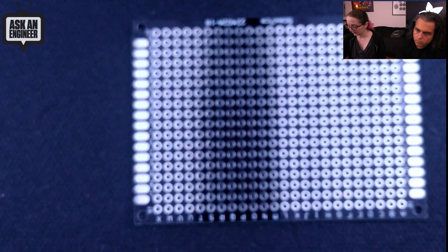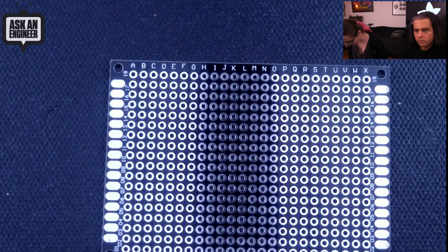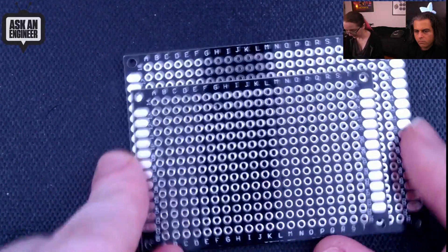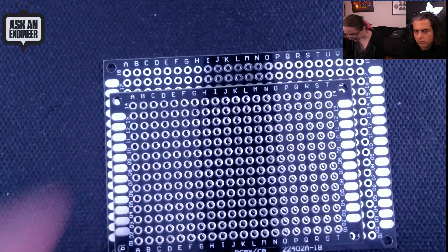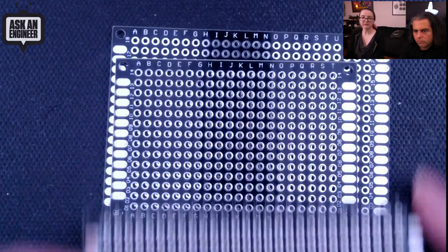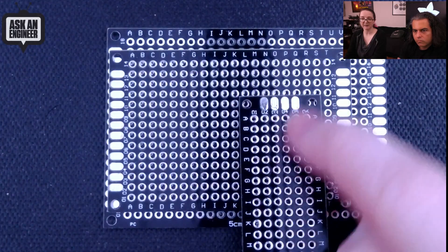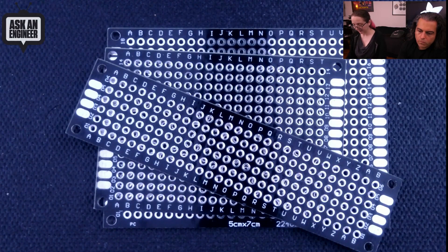So this is the largest shape — it has letters across the top and is about 20 by 18. This smaller one is for smaller builds, around 23 by 18. Then there's a 19 by 14 size, and a super skinny one that's 28 by 6. Three different sizes, pretty handy. I really like the small skinny size — there are times when you want to make something handheld, like a wand shape or something you point at a target. You could have LEDs or a sensor at one end, your circuitry in the middle, and a battery on the back. Handy little PCB packs.